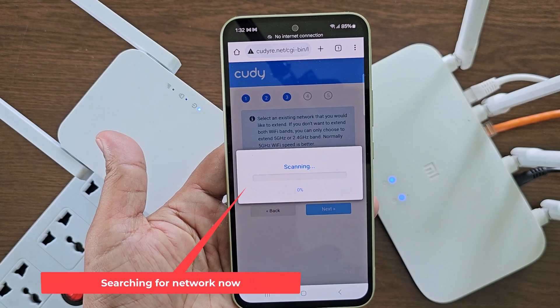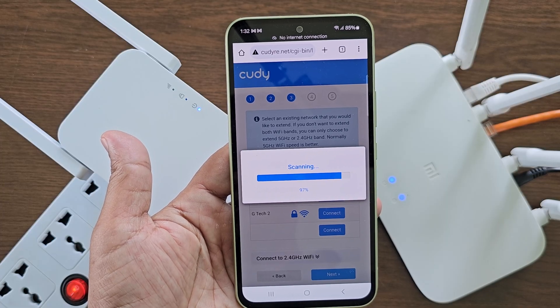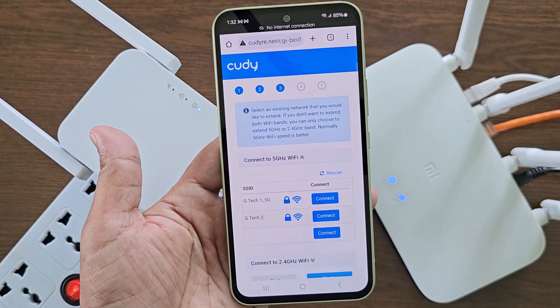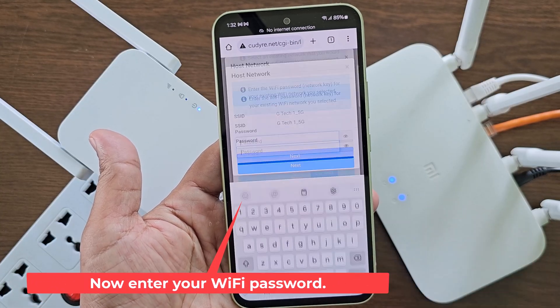Searching for network now. Now select your network from the network list. Now enter your Wi-Fi password.